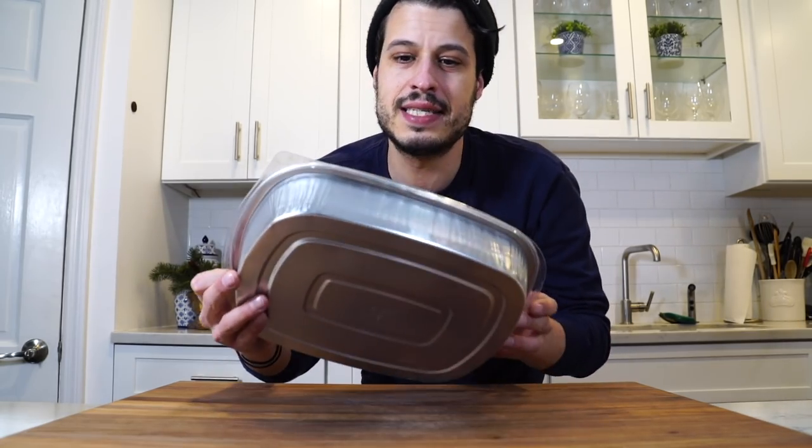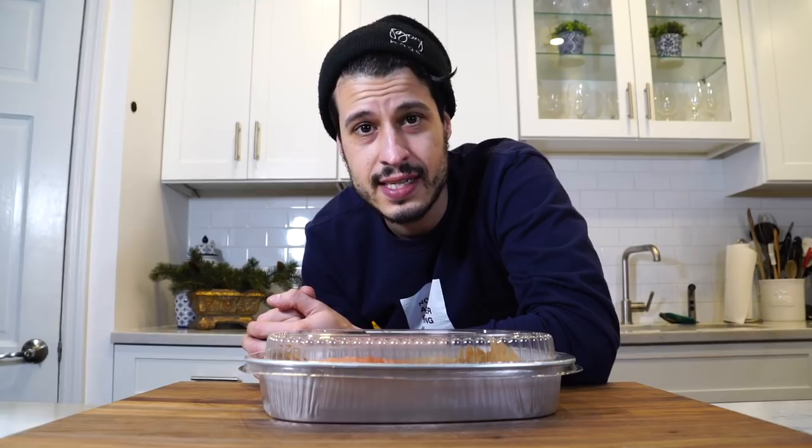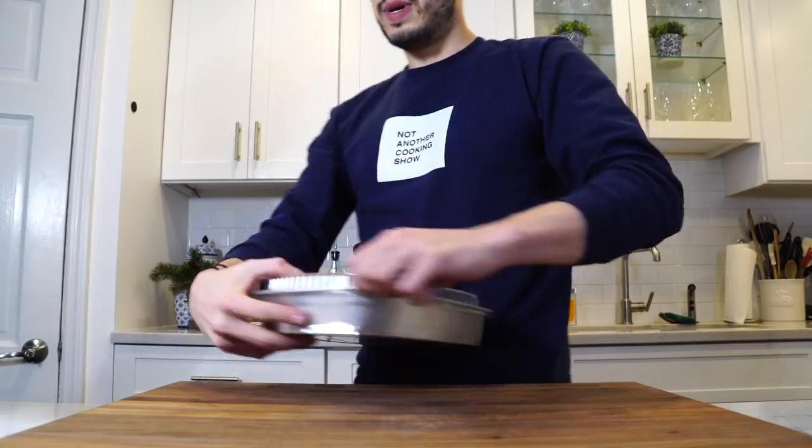First tip I learned is when you go shopping for fish, tell them you need a nice, beautiful piece of fish because you're making a video for YouTube. They go into the back, pull out a fresh beautiful piece that's not in the display, and cut a nice center cut piece for you. They put it in a nice container rather than a bag that gets all squished up with your groceries. It won't hurt nobody if you just do that on the regular. So we got a nice center cut piece of fish.